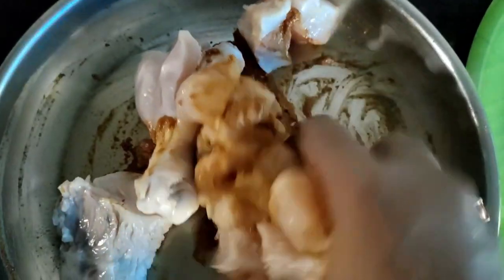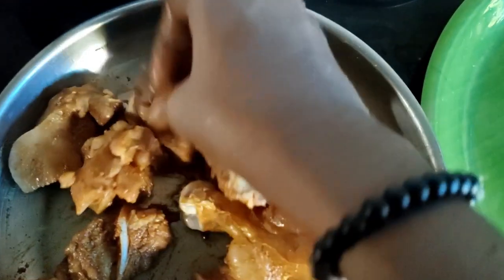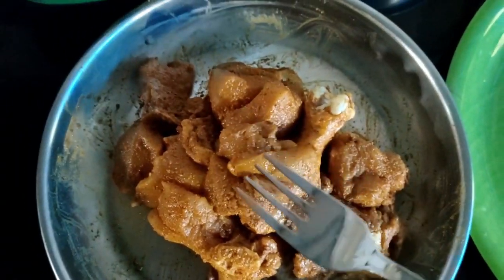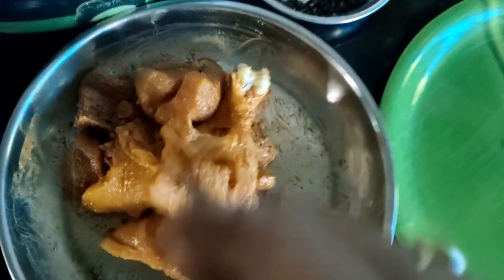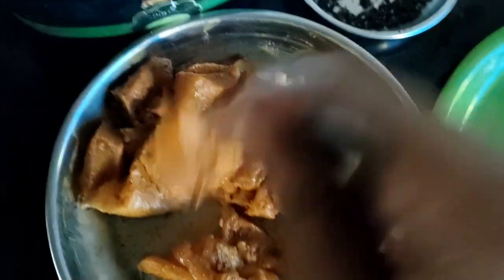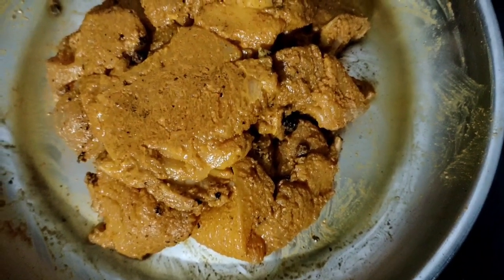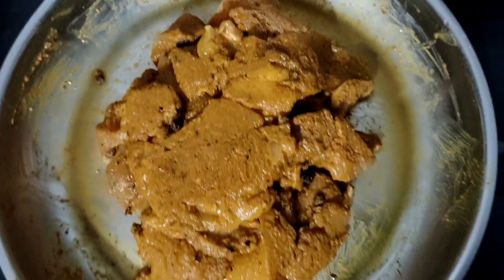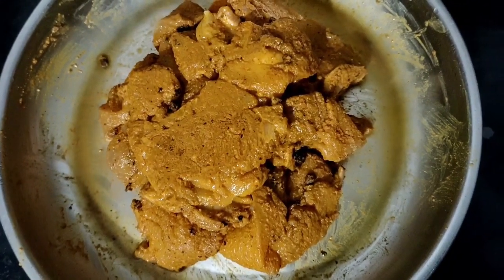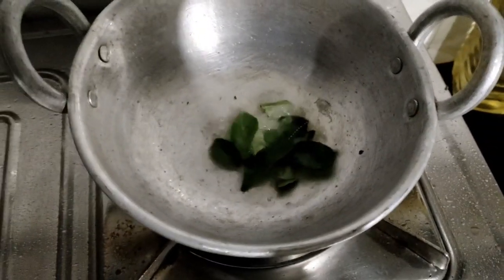Let's do it there. We will put a fork here, we will put it in a fork, we will put it in the rice. This is harvest it, we have to put some on the chicken.